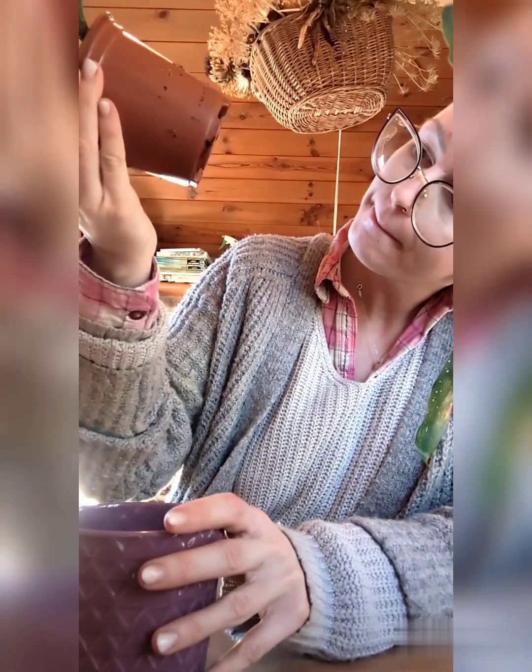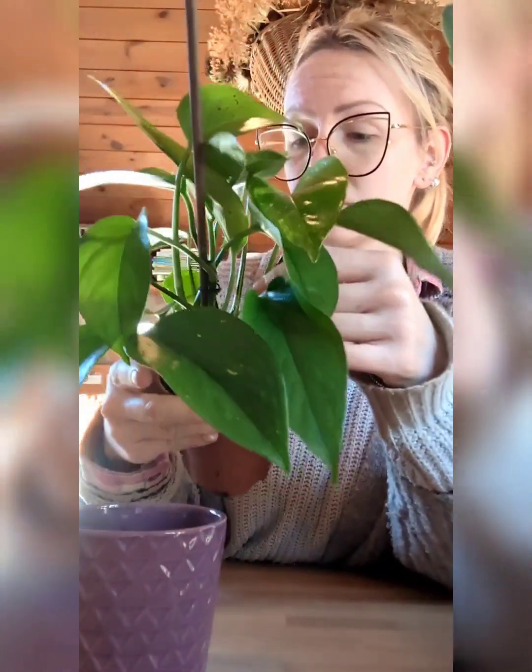She's still in a fairly small-ish pot. The roots aren't coming out the bottom, so she's fine — the roots are not root bound. But yeah, I'm just absolutely so happy.